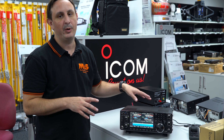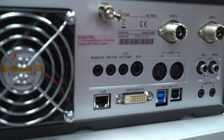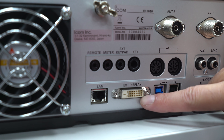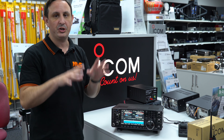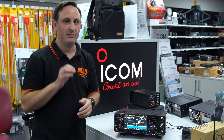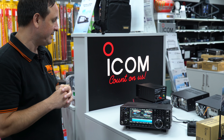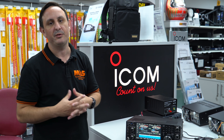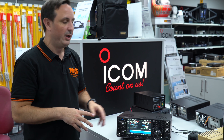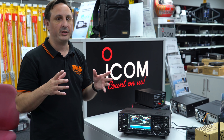Another nice feature with the IC-7610 is that RTTY and PSK can be decoded on the screen directly. If you find the seven inches a little bit too small, there's a display output on the back so you can put it straight into a larger monitor and have all your on-screen features showing up live. Another feature is its USB connectivity — if you want to run digital modes like FT8, for example, you can plug straight into the back and into your PC.